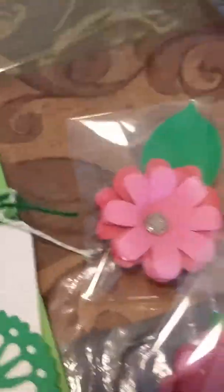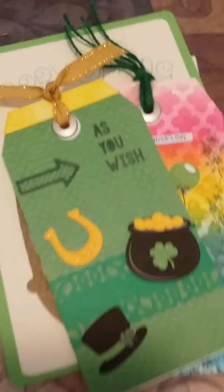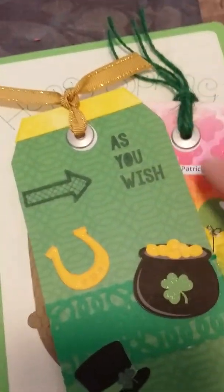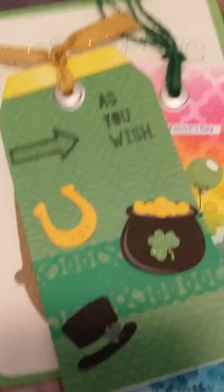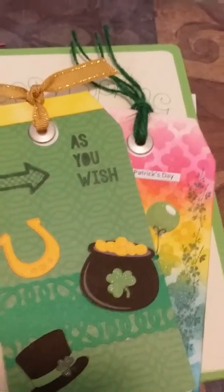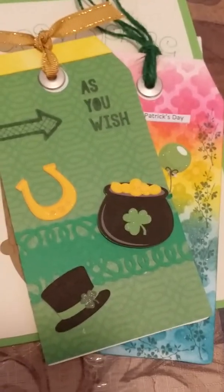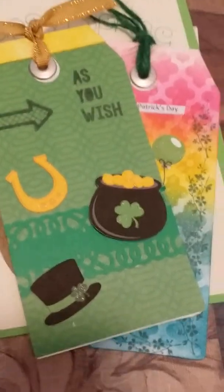Okay, the next one — this is the one you saw a close-up of my tag repair, because this is the tag topper here where I tore it, but I got it all back together again. These little images I got from — gosh — Miss Kate Cuddables maybe? Or Lori Whitlock, one of the two.